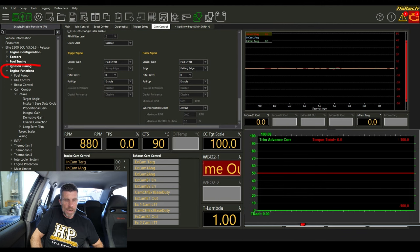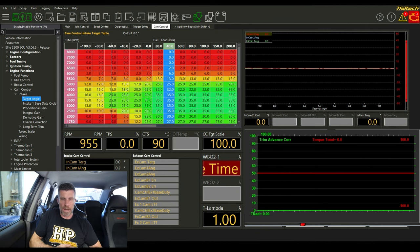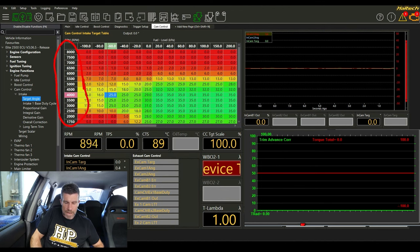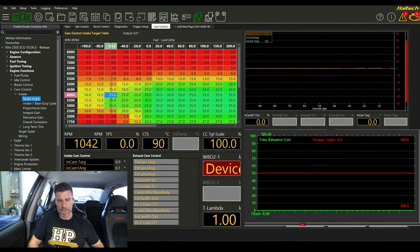The rest comes down to engine functions and the cam control section. We have intake and exhaust — exhaust doesn't exist here. The target angle is simply a 3D table with RPM on the vertical axis and manifold pressure or fuel load on the horizontal axis. The numbers in this table are our cam targets — what we're actually asking for. This is the base map for the 4G63 Evo 9 and it's actually not a bad place to start.